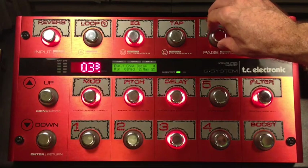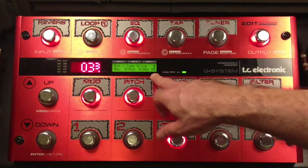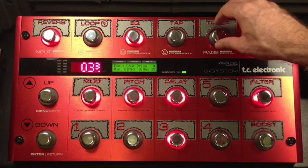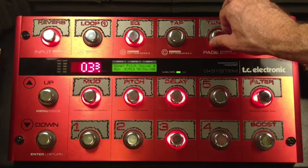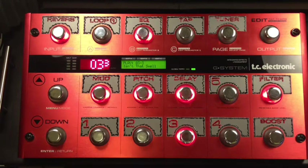I also adjusted the drive so it comes up to where my normal drive setting is, so it gives it a little bit of an extra push. Let me show you what's going on with the compressor once we activate it and start moving around the expression pedal.